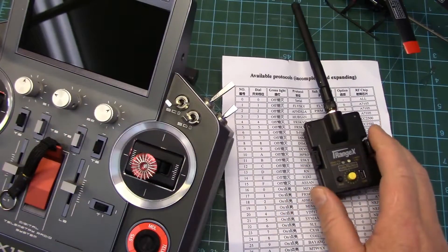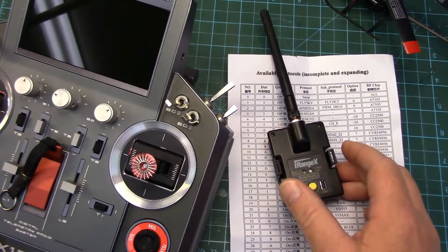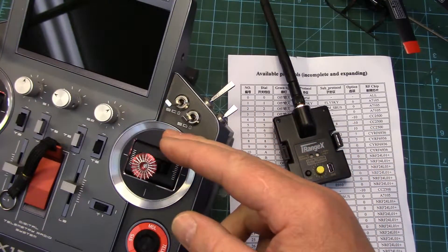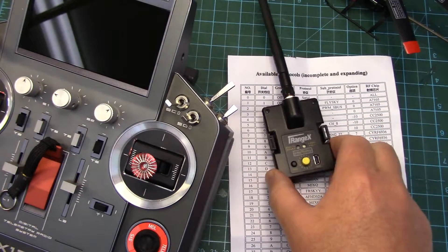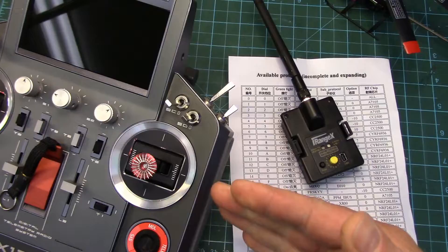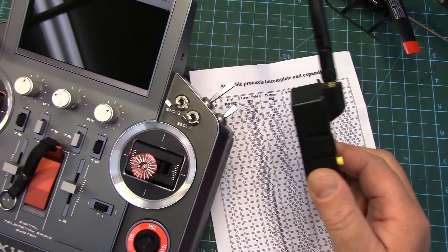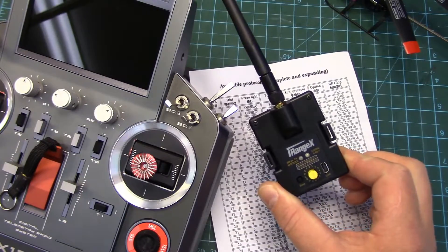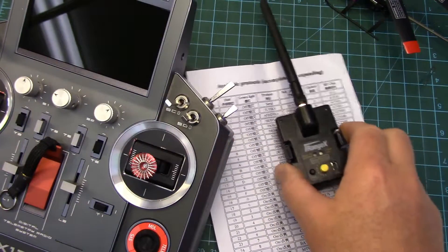Using serial connectivity does have some significant benefits over PPM. The RF protocol and sub-protocol selection is much easier — you're not using the dial, it's done directly in the menu of the radio system. You're not limited to the 30-position dial knob. You can bind through the menu on the radio, you don't have to use the bind button. You can also range check through the radio, and probably the best feature is the ability to enable two-way serial communication for telemetry. If your receiver or model has telemetry, there's a good chance you'll be able to receive it and send that info to the radio.